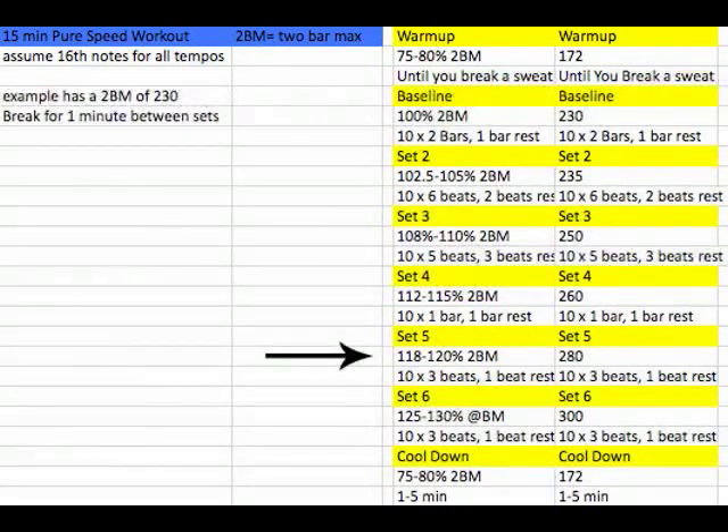Then take a minute of rest and go to set five: 118 to 120% of your two-bar max. In this case, if you started at 230, then 280 BPM would be in that range. Three beats on, one beat of rest — now it's only a one-bar phrase. You're only playing about 12 to 13 hits, depending on whether you're obsessive about getting that last hit on the next beat. So that's going to go by really quick.